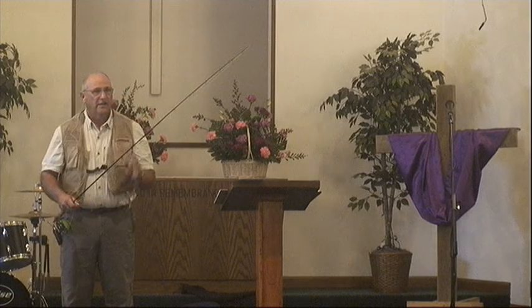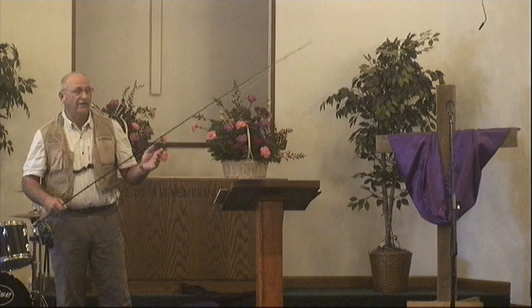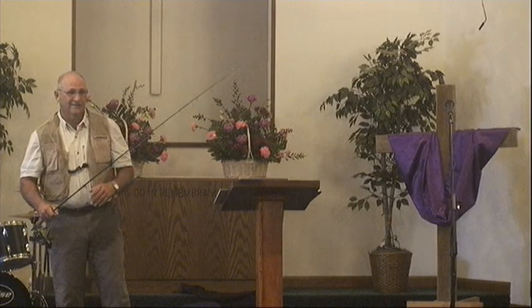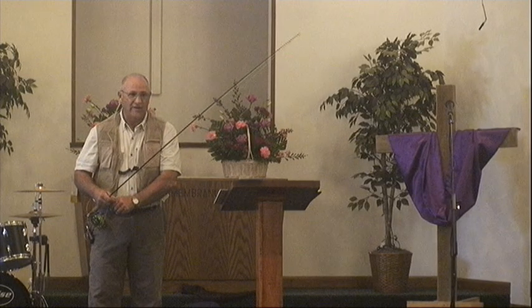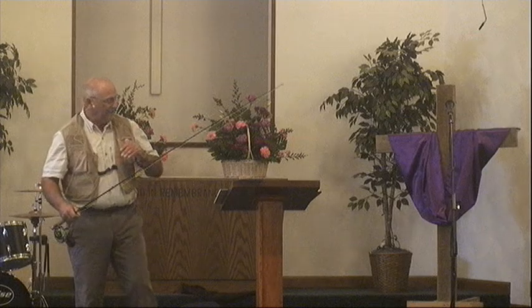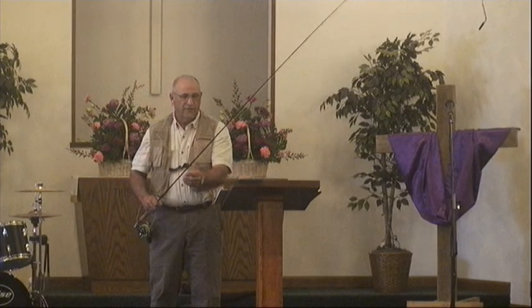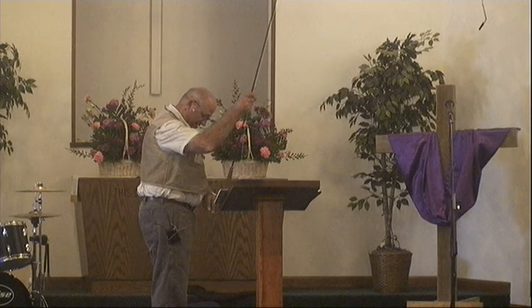That's what he taught. A lot of his players went on to play in the NFL — from this small school, this small Bradford — because they learned the basics and they perfected them. So that's kind of where I'm leading here with our walk with Christ: getting back to basics.